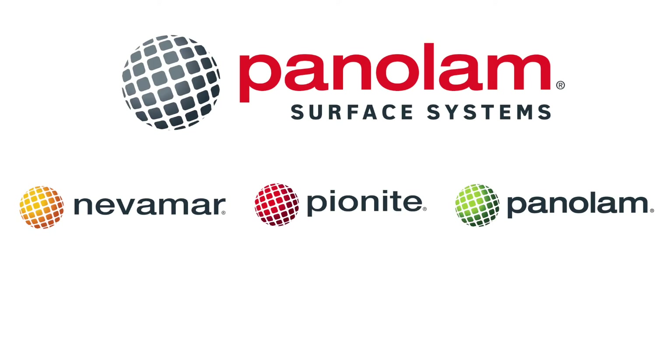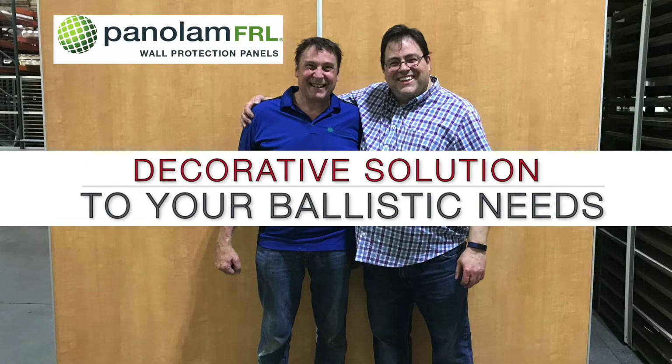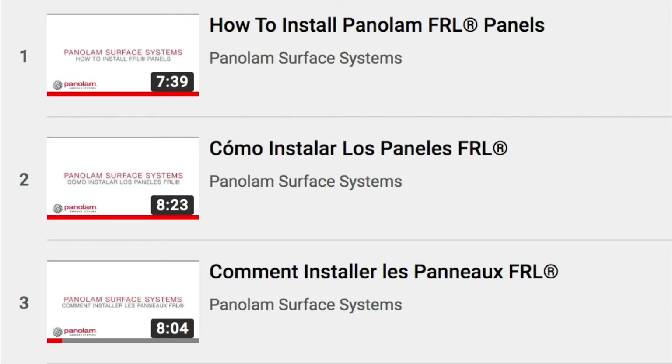Welcome to the Panalam Fiber Reinforced Laminate, or FRL, installation on Ballistic Panels video. Installing on Ballistic Panels differs from installing on drywall. If you are installing on drywall, please refer to our standard How to Install FRL video.